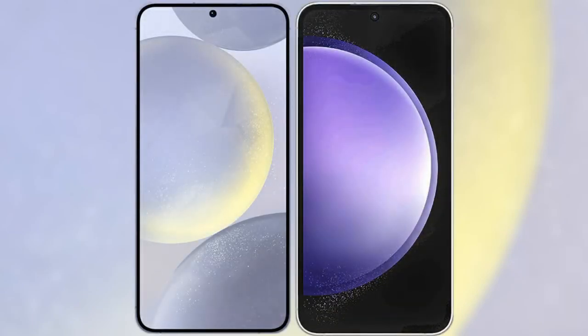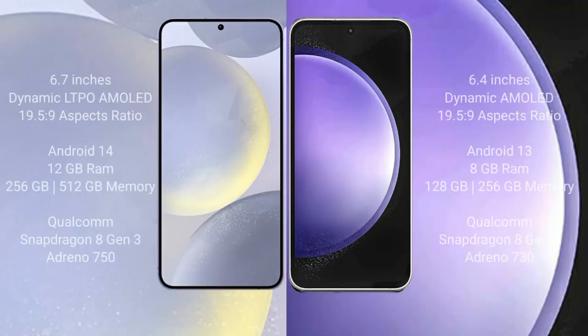I will compare the new Samsung Galaxy S24 Plus with Samsung Galaxy S23 FE. Samsung Galaxy S24 Plus comes with a 6.7-inch Dynamic LTPO AMOLED display and aspect ratio 19.5:9. Samsung Galaxy S23 FE comes with a 6.4-inch Dynamic AMOLED display and aspect ratio 19.5:9.